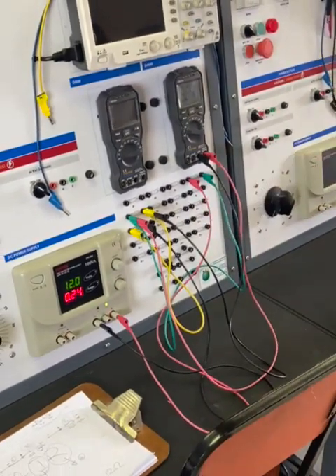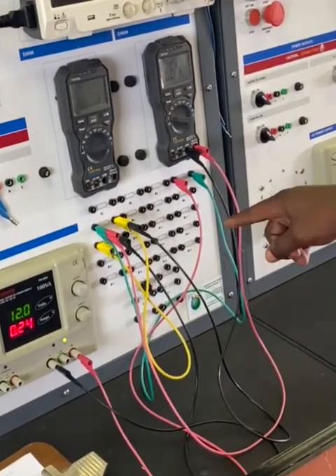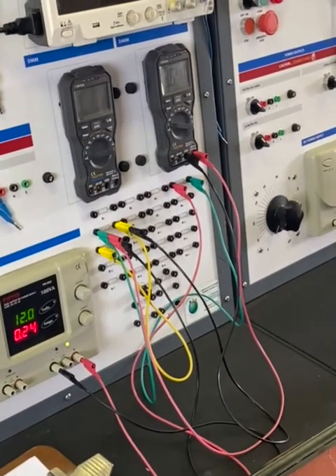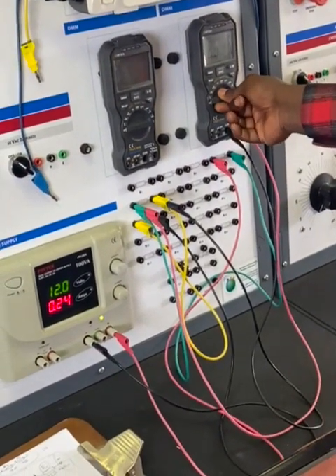When you come to the lab, you will be expected to also verify R3. Make sure you verify R1, R2, and R3 for the resistance values. I'll catch you in the next video.